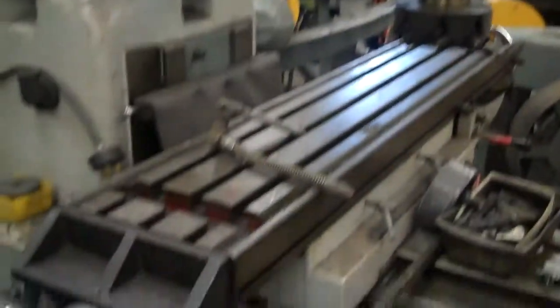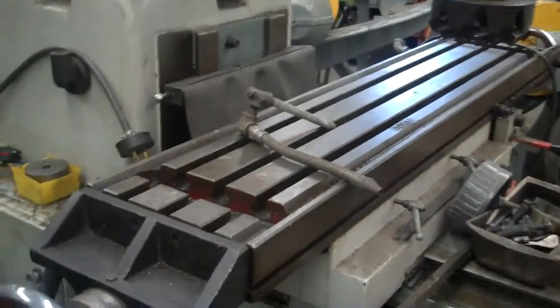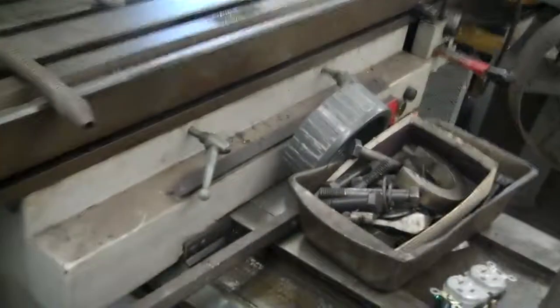Very nice condition. No holes in the table — well, one little small hole. The bedways, all the original flaking is still there. It is covered with some cosmoline.